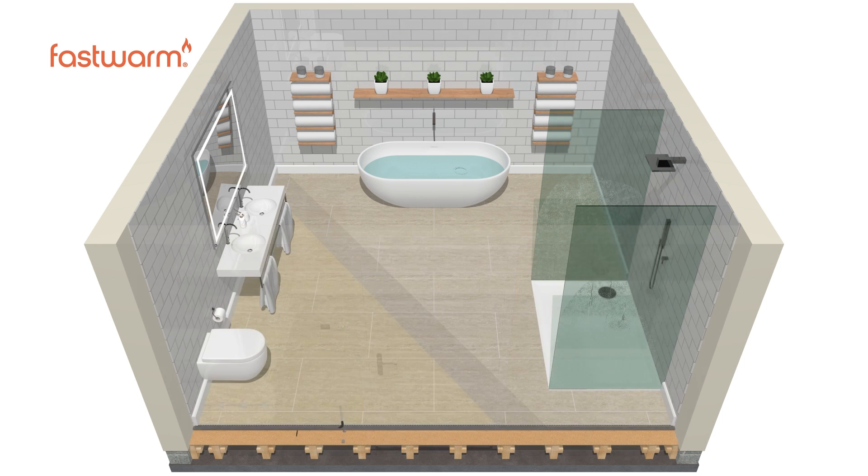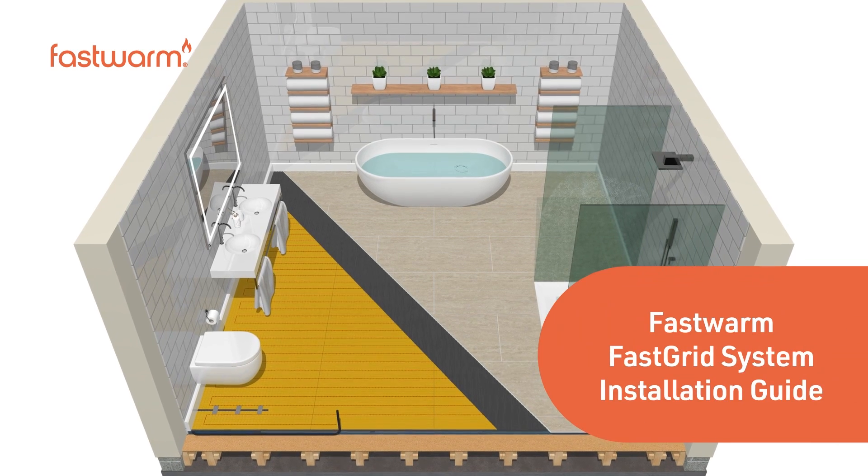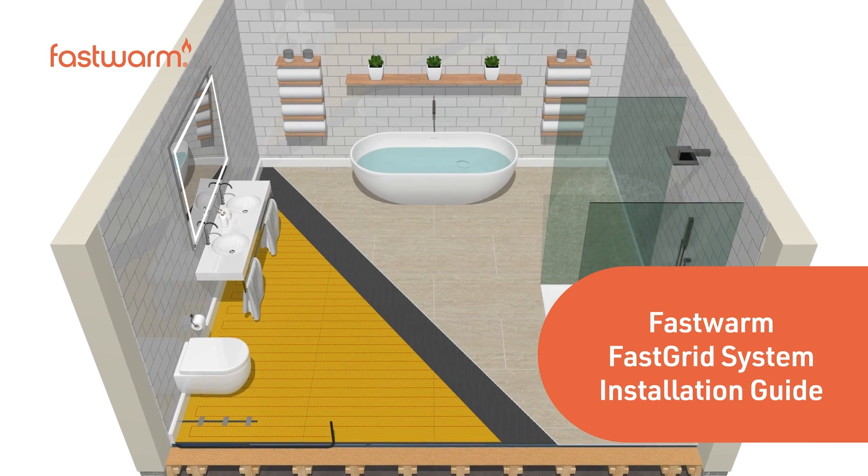FastWarm's fast-grid solution provides a quick and easy way to add electric underfloor heating to your home. For more information, call us today.